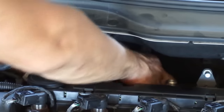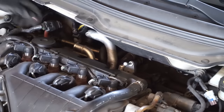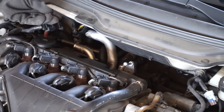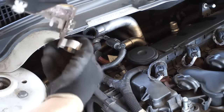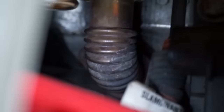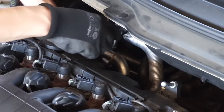Remove the copper nut that holds the cooler. Unfortunately I cannot show you that place with my camera. Remove the heat shield. The EGR cooler now holds only on two nuts directly connected to the exhaust manifold. After unscrewing those nuts you can remove the EGR cooler from the car.